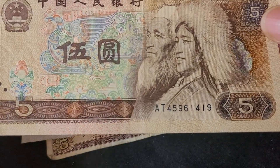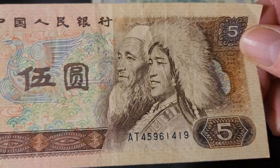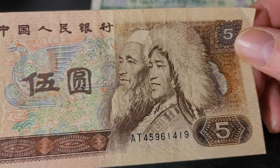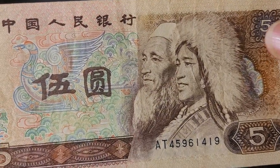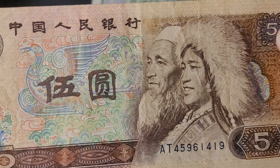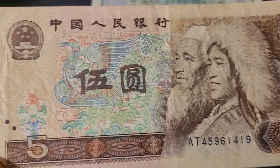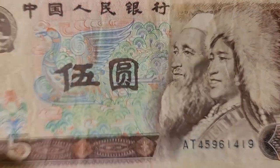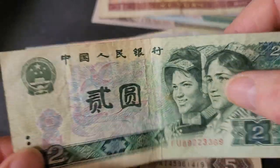Then we have the 5 yuan, which has a Tibetan and a Hui. The Tibetan is wearing thick clothing because Tibet in the Himalayas is quite cold. The Hui are an East Asian ethnic group but they practice Islam. The Hui people speak different languages, but the language that exemplifies them is the Dungan language. The Tibetans have their own language related to Chinese but quite diverged. There's a nice bird in the background — this banknote has a theme of imperial China, and the 2 yuan also has birds, which is a nice parallel.